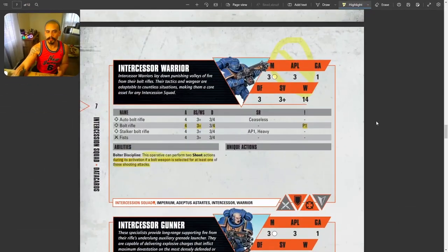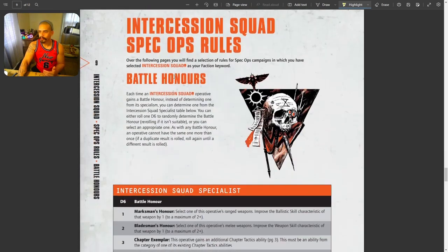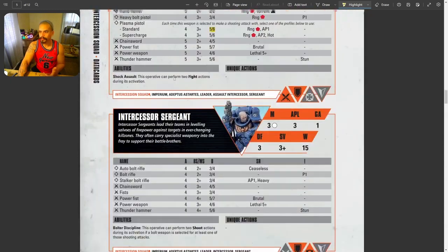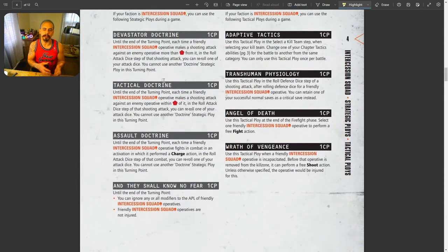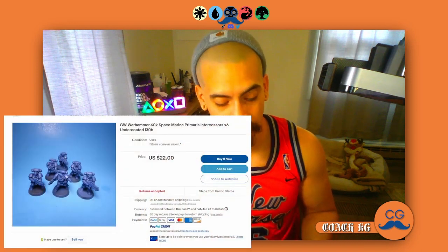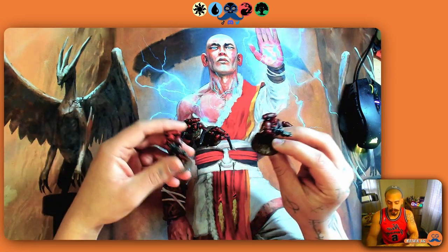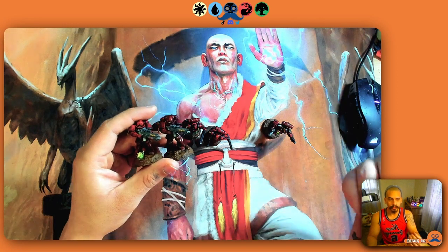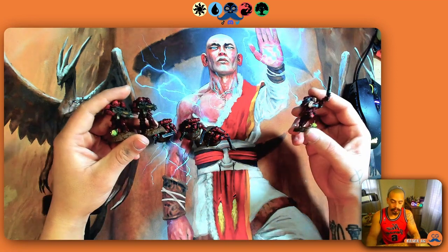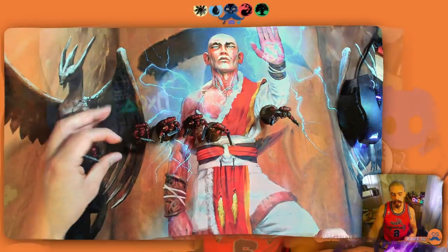That's the basic rundown for why you'd want to play the Intercession Squad. We have equipment and tactical ploys we could cover in future videos, but that might be too much information for now — just let me know if you're interested. To recap: these teams are as cheap as $26, incredibly easy to build — especially if you buy them pre-built — and very simple to play. They don't die, they delete what they shoot at, and I suggest getting six Intercessor Warriors so you can shoot across the entire board.